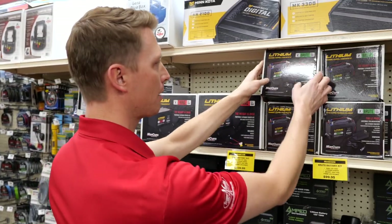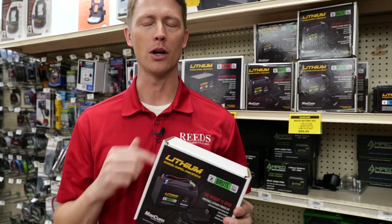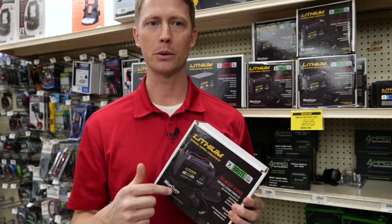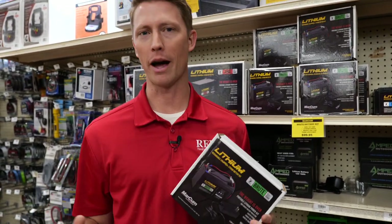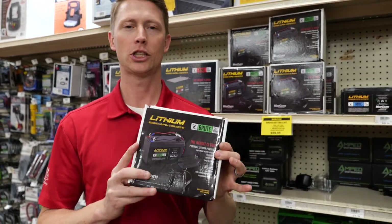The Brute is the 10 amp hour battery. This is gonna fit perfectly in your Vexilar, your Markham, your Humminbird — wherever you need it. 10 amp hours is gonna run that flasher forever. It's like 20 hours or something wonderful like that, so check that one out.